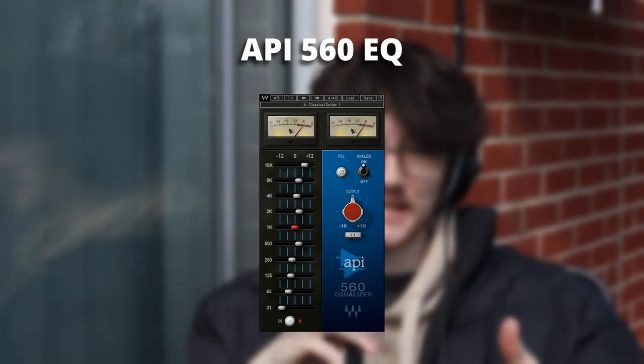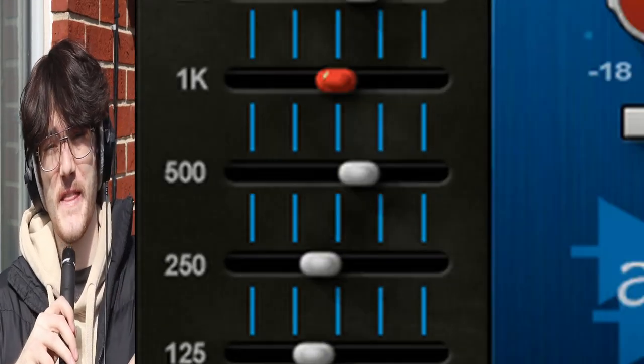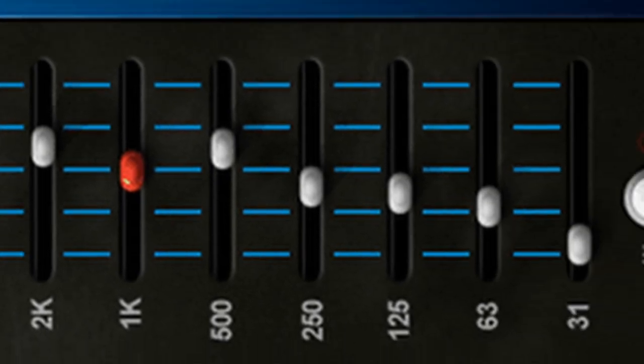This next one not everybody's going to agree with — I know a lot of you like your visual EQs where you can see all the frequencies — but I've grown quite fond of the API 560 EQ. I like to put it on my drums to EQ out some frequencies. It works similarly to a visual EQ: the top is high frequencies, the bottom is low, and you make a curve with the knobs. It's not hard to get used to and it sounds nice. There are obviously a million EQs out there, but this is just one of my personal choices.